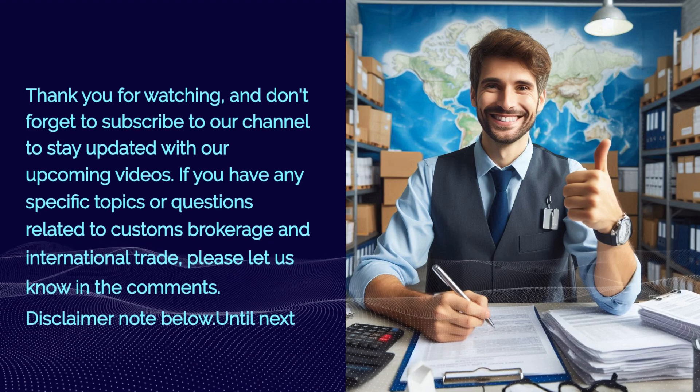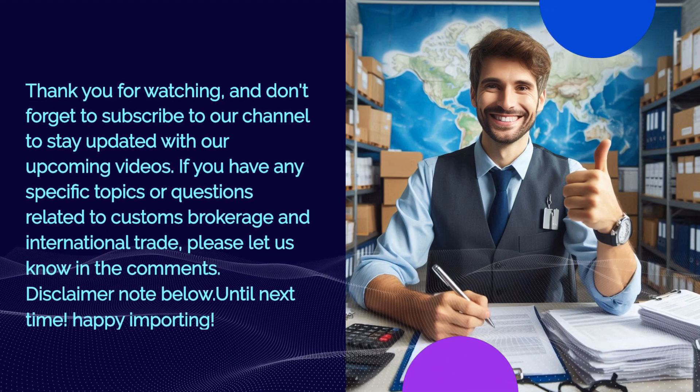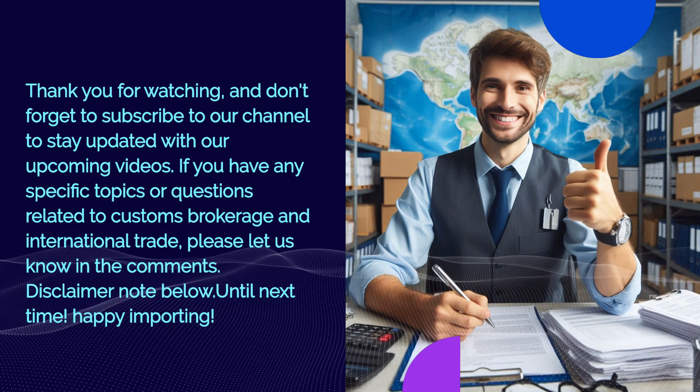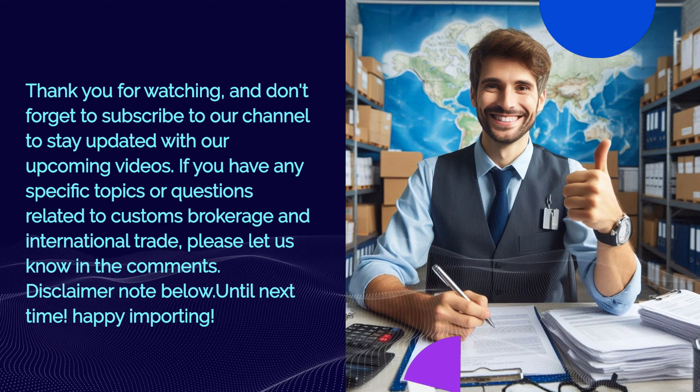Thank you for watching, and don't forget to subscribe to our channel to stay updated with our upcoming videos. If you have any specific topics or questions related to customs brokerage and international trade, please let us know in the comments. Until next time, happy importing.